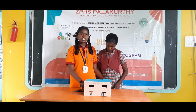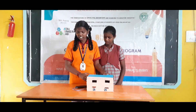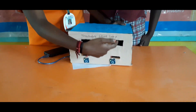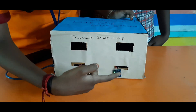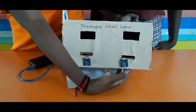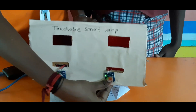These are the connections of this project. Now we will check how this project works. These are two sensors connected to the Arduino board. Let's check how it works — we just touch with our thumb finger to this sensor. See, the light is glowing.